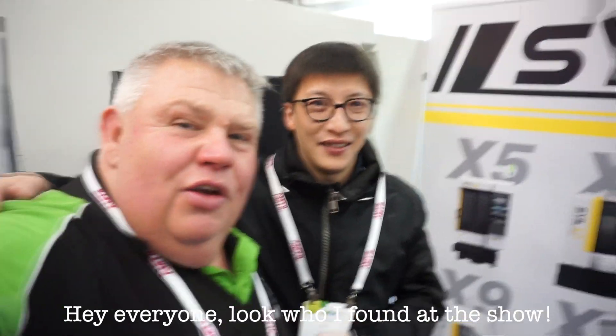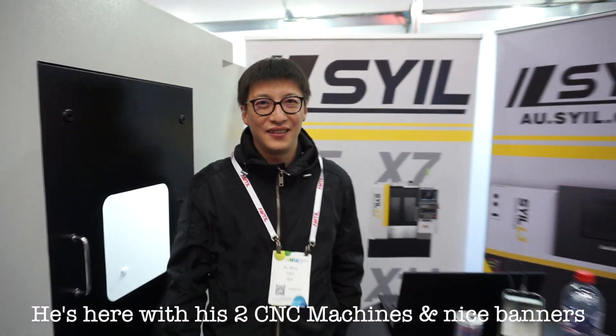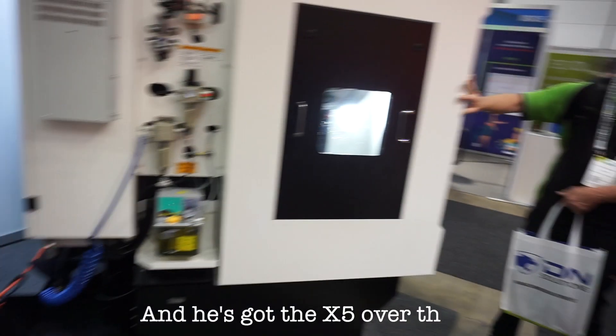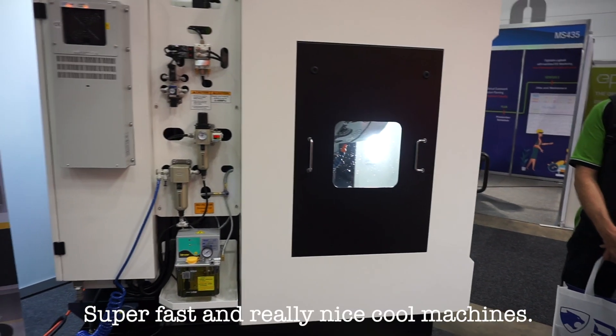Hey everyone, look who I've found at the show — my good friend Mr. Shue. So he's here with his two machines, nice banner. He's got the X7 over here and he's got the X5 over here. Super fast, really nice, cool machine.